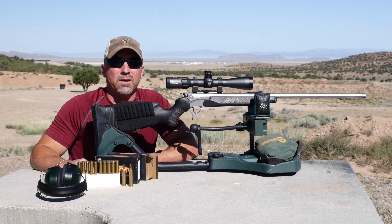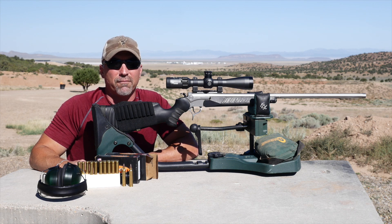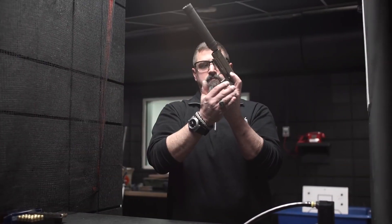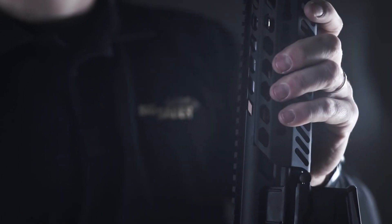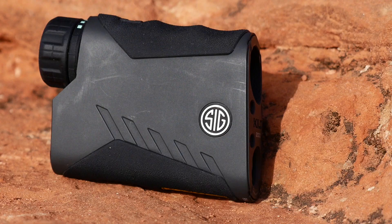Who would have thought back in 1853 that three guys looking to start a successful wagon factory business above the Rhine Falls of Switzerland would have such a successful business in the firearm industry today. The name Sig Sauer definitely stands out in the industry for quality, dependability, and reliability. This same ingenuity is getting propelled into the optics market and looks to be a real winner.